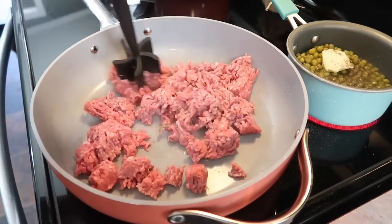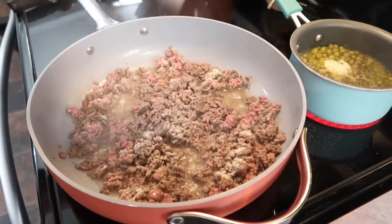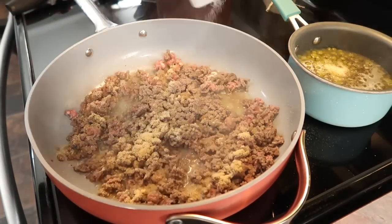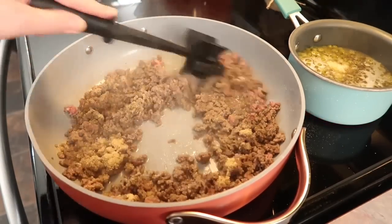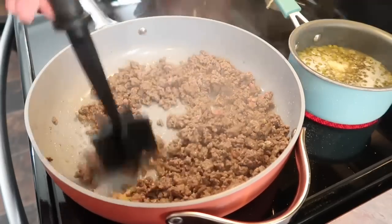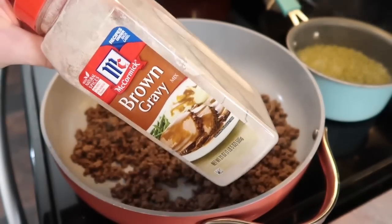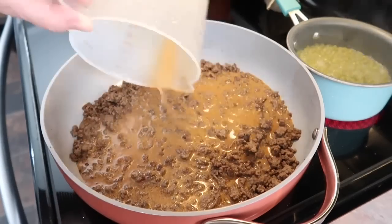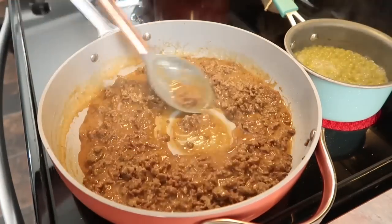Up next I made a quick homemade beef stroganoff. I was not that excited about it at first, but it a thousand percent exceeded my expectations and was a huge hit with my family. I started by cooking one pound of ground beef seasoned with salt, pepper, onion, and garlic powder, then drained off any excess grease. Then I mixed one packet of brown gravy mix with one cup of cold water, poured it into the skillet, and it instantly started to thicken as it heated up.